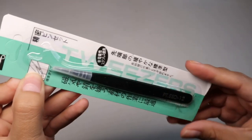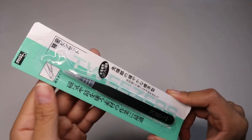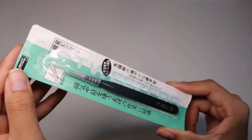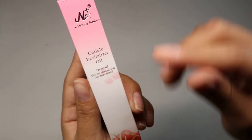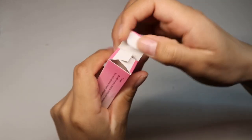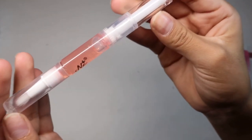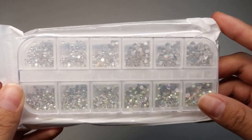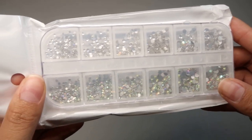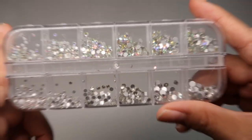Here they also include some matte black tweezers — great for the stickers. Here we have some cherry cuticle oil for our cuticles, to rehydrate them and keep our nails healthy. I opened it up and this is how it looks. Here we have some ABS rhinestones — super pretty and we also have them in silver. You guys can see how shiny they are; they're really great quality.